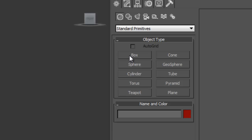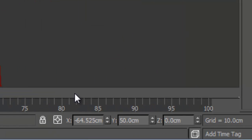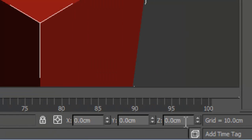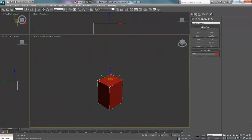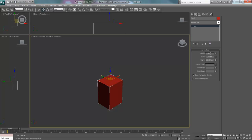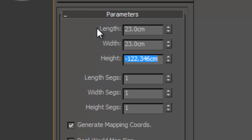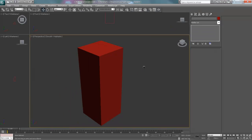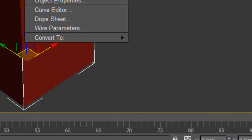We are going to start off by creating a box and zeroing it in the world so that it is easier to find. Then you just want to use the same dimensions that I am going to use so I don't have to keep saying them.